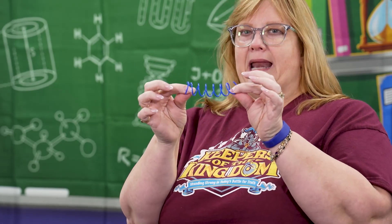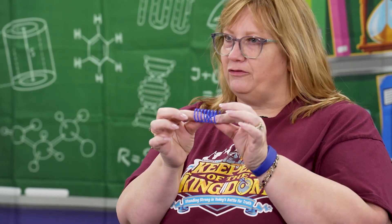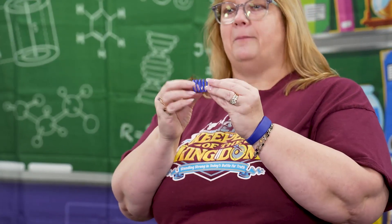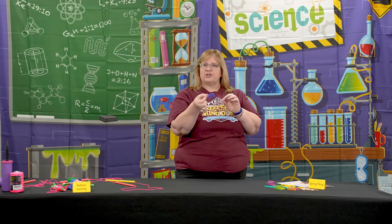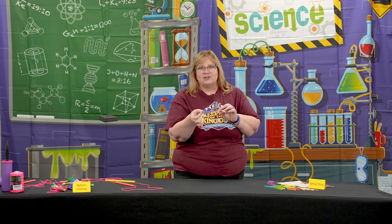If you're pulling the spring out, it's trying to pull back in and you can feel that. If you're compressing it, the spring is trying to stretch back out. Same with bending it. Also have them think about the fact that their fingers are exerting a force onto the spring, but the spring is also exerting a force onto their fingers — otherwise they would go right through it.